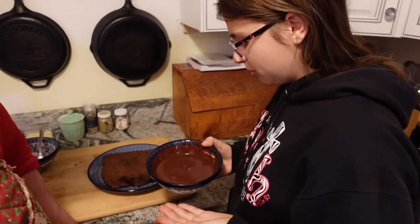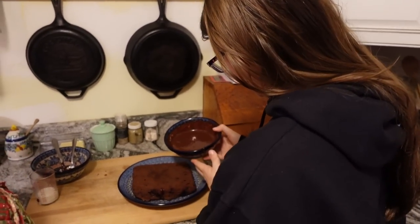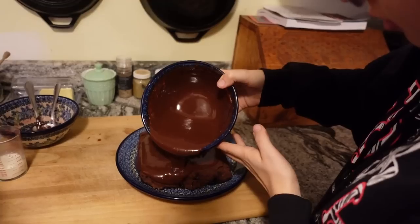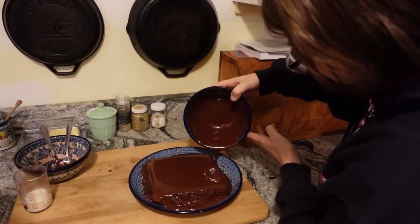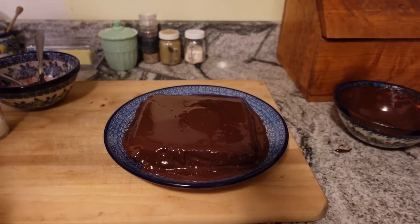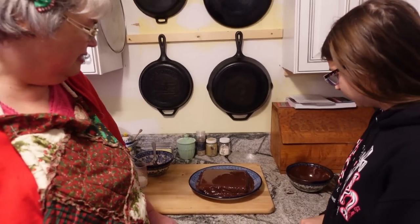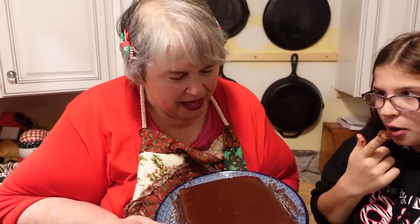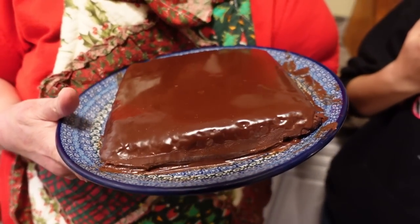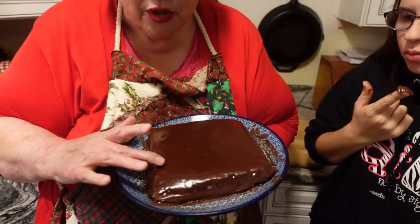I'm just going to pour it over — oh yum! Beautiful! Of course later on I might put it in the fridge for a little bit to give it a chance to set. This has cooled a little bit — you can tell the tempering was good on the chocolate because it's shiny. Carly cleaned the sides up to make it look nicer. It's still going to be kind of soft because it's ganache.